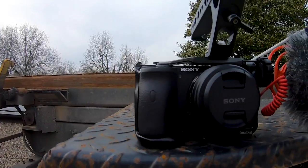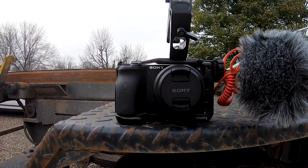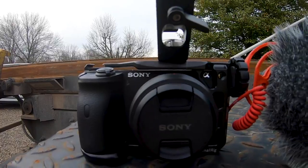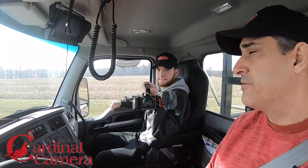One of our YouTube subscribers actually reached out to us — he's a local camera company — and he reached out to me and said, 'Hey, let me help you with the camera gear.' He saw that we were using our GoPro and said, 'Hey, let me hook you up.' His name is Kurt, he's the owner of Cardinal Camera out here in Pennsylvania, and he said, 'Let me hook you up' and gave us some really good deals.